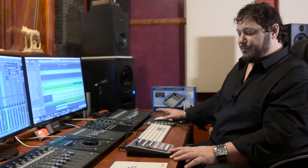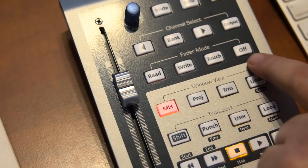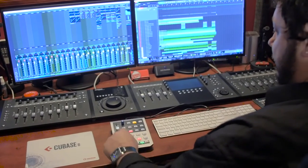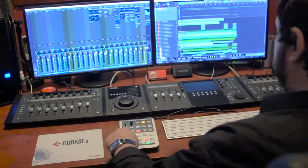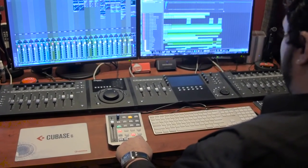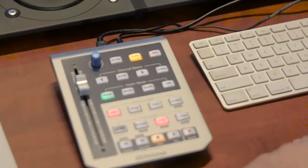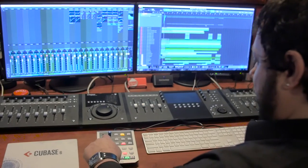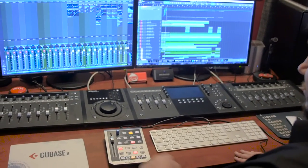Writing automation with the fader port is really simple. It has all the automation modes: read, write, touch, and off. To write automation we put the fader port in write mode, play the track, make our changes, and you can see the automation being reflected on the screen. Once we've written our automation, we simply put it into read mode, play our track, and that will be reflected by the fader. If we want to make changes to the automation we've just done, we simply place the track in touch mode, grab our fader and adjust our automation. Now those changes have been reflected.